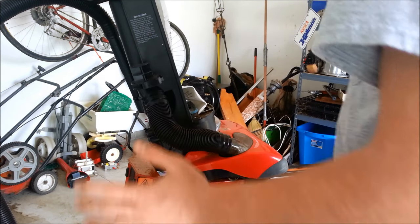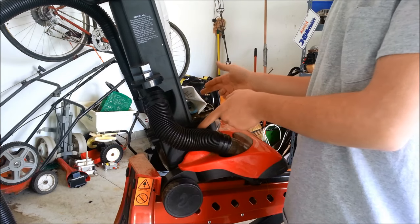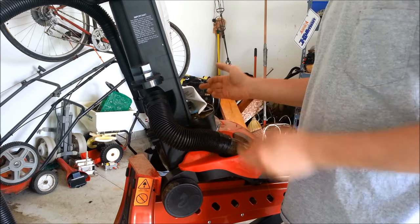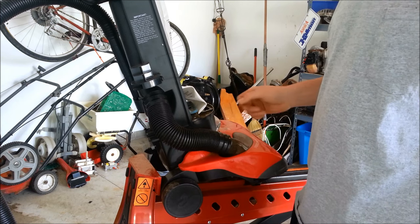Every vacuum cleaner has to get its suction somehow, and for most vacuum cleaners that you plug into the wall, they will have an electric motor inside them. That's the main component for the scrap value out of these vacuum cleaners. So we're going to break this thing down and get the motor out of there.